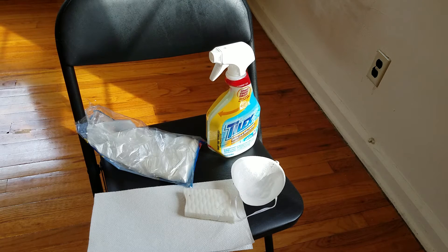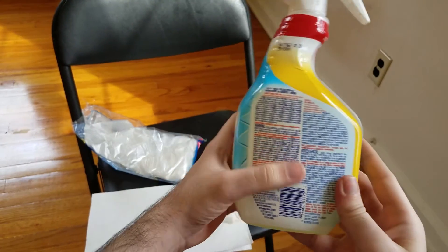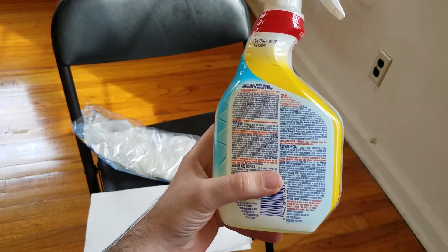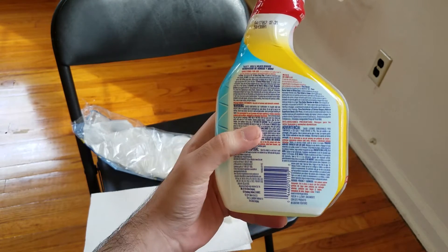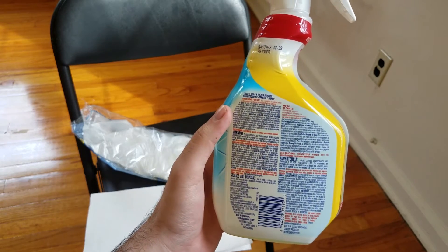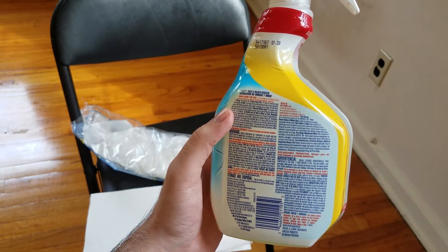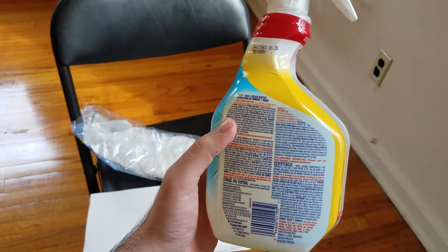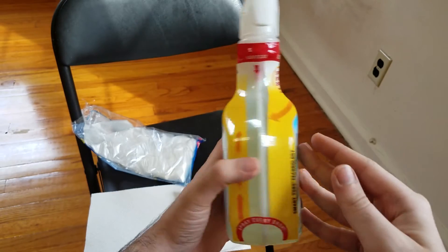Once you have identified what you want to use, the next step is to make sure you have read the instructions for whatever you buy. Make sure you have referred to any safety precautions and anything recommended by the manufacturer. Go through the instructions in detail and make sure you are prepared from step one to the last step before you start. The instructions with this one are very simple.